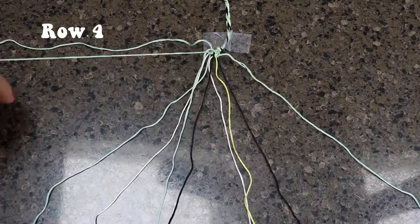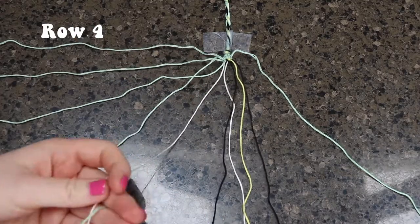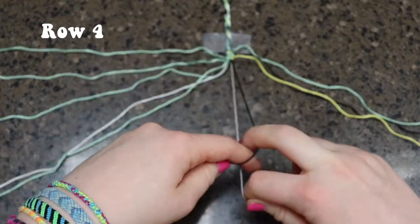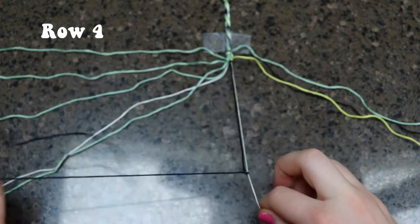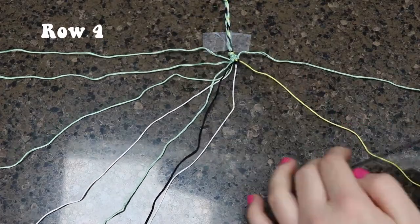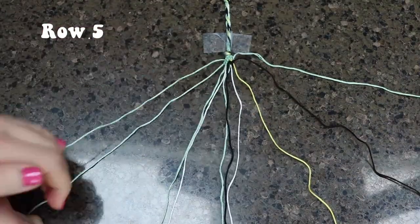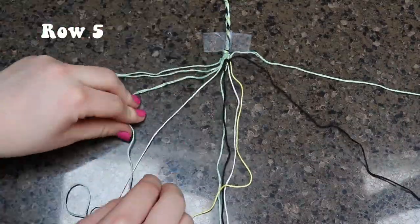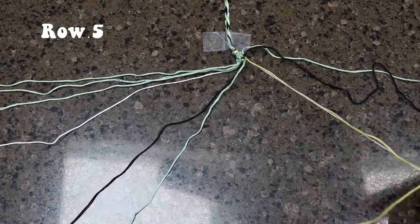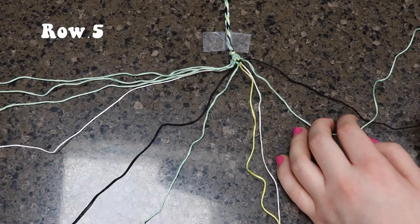Moving on to row four, we are going to be leaving out that first string once again. And then for the next two pairs, you are going to be doing a backward-forward knot. Now taking the black and white string, we are going to be doing a forward-backward knot. Now taking the yellow and the black, you are going to be doing a backward-forward knot, and that will be it for this row. Now moving on to row five, for the first three pairs we are going to be doing all forward knots. Now taking the white and yellow, we are going to be doing two backward knots. And then for the final two strings, you are going to be doing a backward-forward knot.